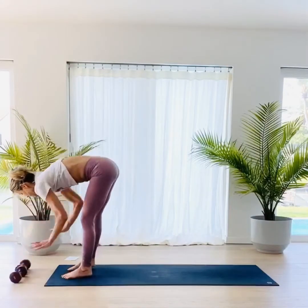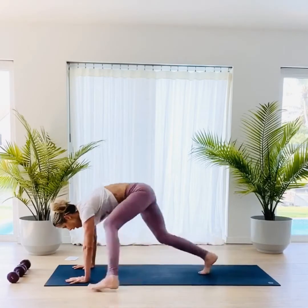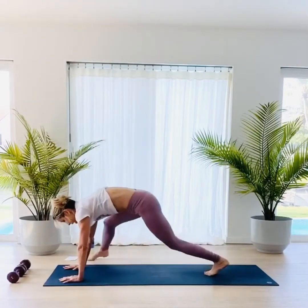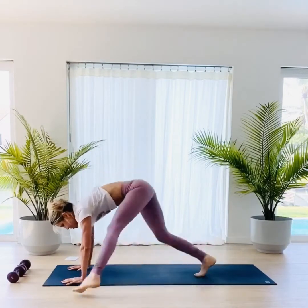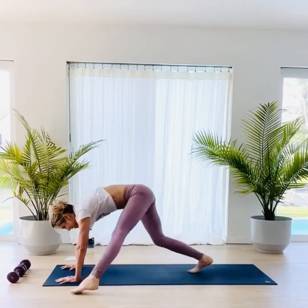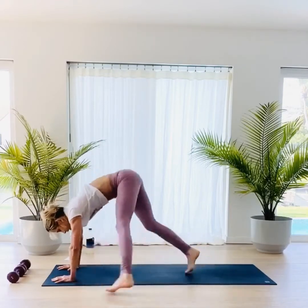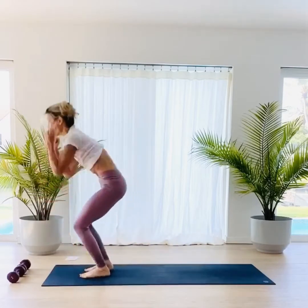Take those weights down. We're going to come into those plank mountain climber burpees. Let's start with that right foot on the right side: one, two, three, four, five, back, forward, up. Left foot: one, two, three, four, five, steps, jump, up. Right: one, two, three, four, five, back, forward, up. Left: one, two, three, four, five, back, jump forward, and up. Keep going — right, forward, and up. Left, and up. Last two: one, two, three, four, five, back, jump, and up. Left: one, two, three, four, five. Nice job.